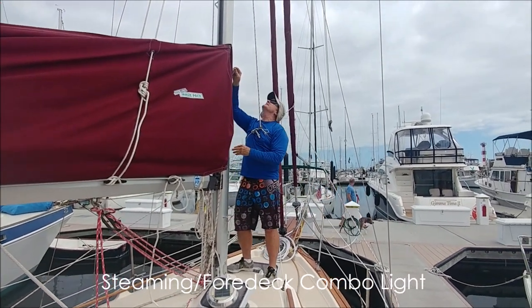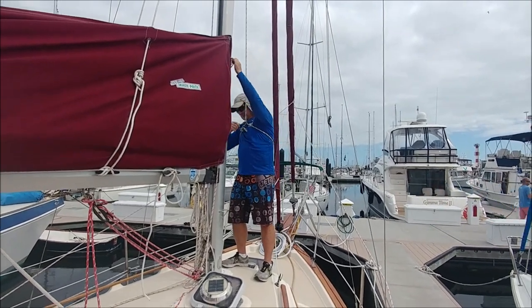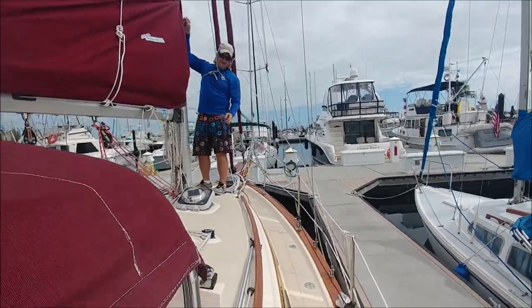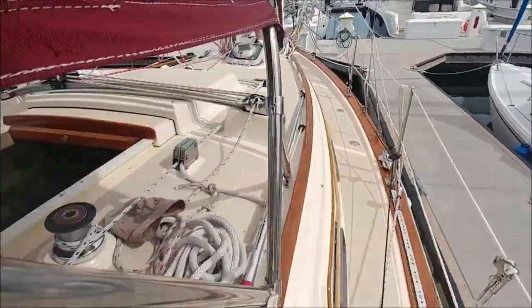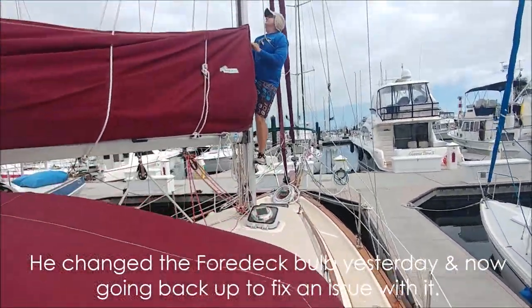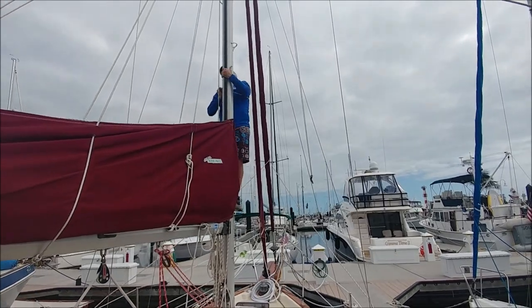All you need is an able-bodied assistant. He's got the halyard around underneath his arms, and I'm just as a safety measure going to pull down here with one hand in case he slips.